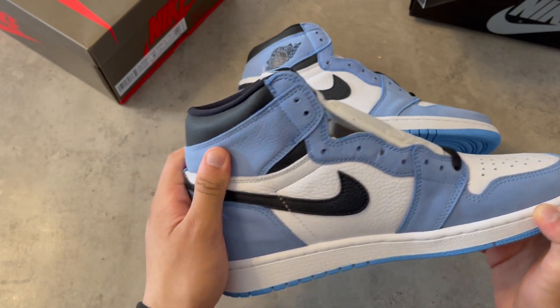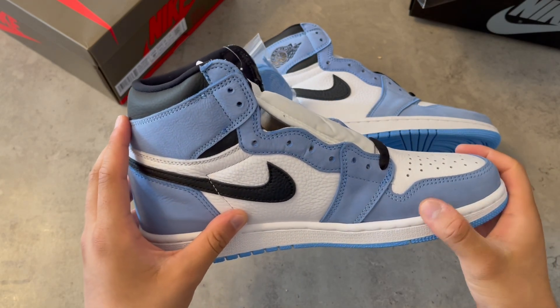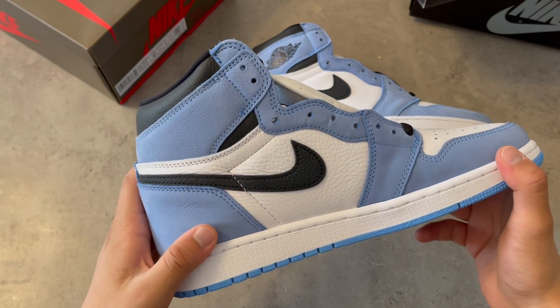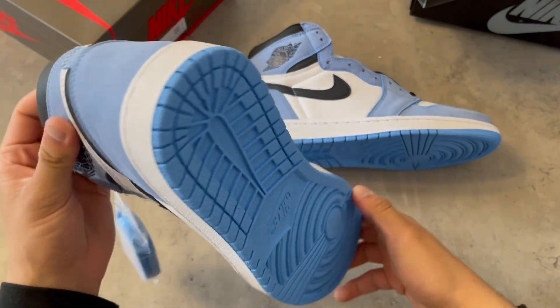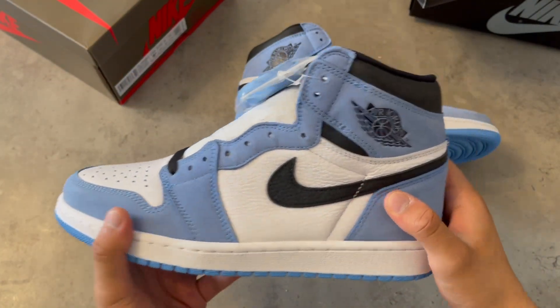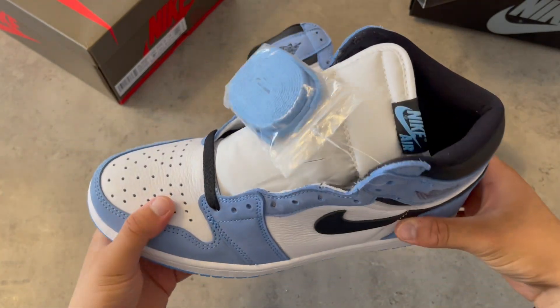This shoe came with a very great material — it's very soft. This part, the suede, is looking good. Don't expect a really crazy suede transition like Travis Scott's, because it doesn't have that, but the material is very soft. The Jordan logo and the swoosh are looking pretty good.